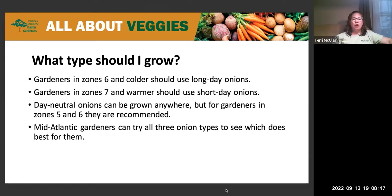If you're gardening in zone six or colder, use long day onions. Zone seven and warmer should use short day onions. In zones five and six, day neutral onions are recommended, though they can be grown pretty much anywhere. Mid-Atlantic gardeners can try all three and see which does best. There are microclimates even within a small area, due to nearby buildings or wind, so you might have more success with one type of onion than someone across town. The best thing is to experiment in your spot and see what works.